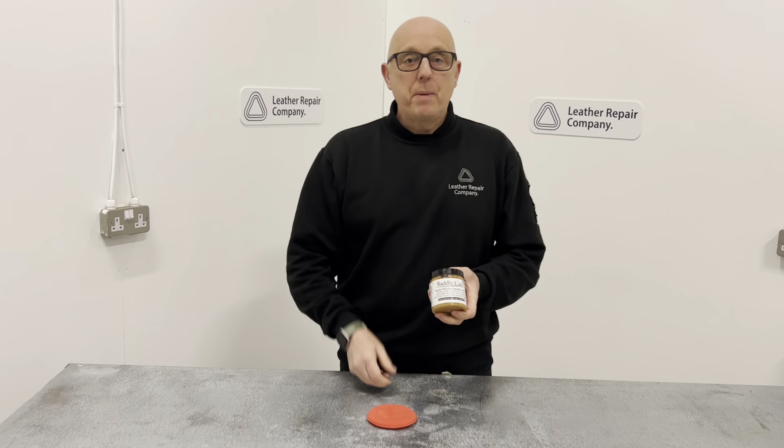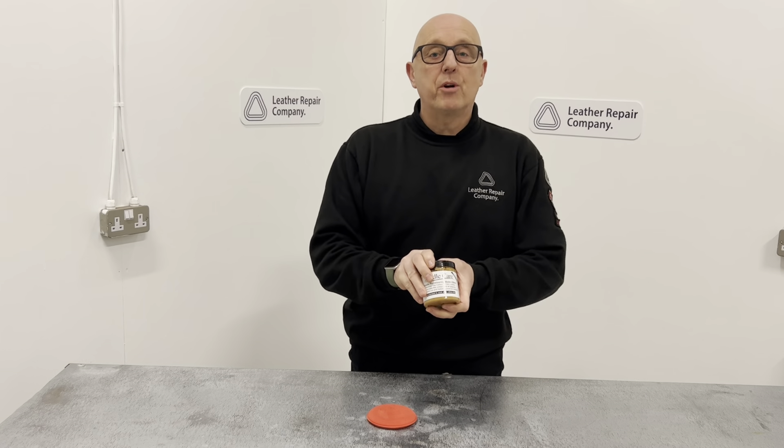Hi there guys, Richard here from The Leather Repair Company. This is another product from our Saddlecare range — the Saddlecare Recolouring Balm. It does exactly what it says on the bottle: it recolours saddles.